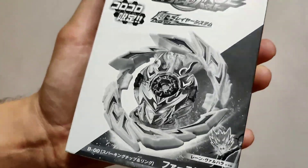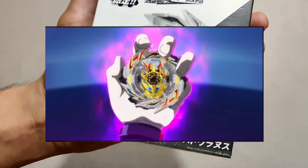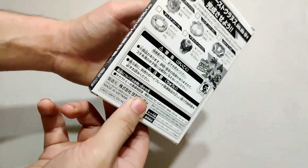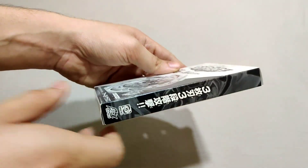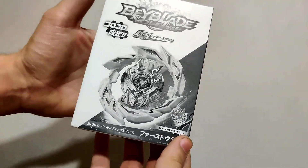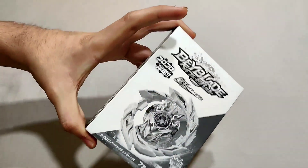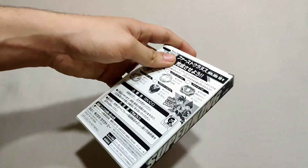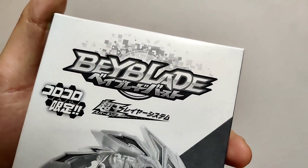The bey is called First Uranus, and it's known as the bey that Lane owned before he got Variant Lucifer or upgraded. This thing contains only the layer — not even the chassis, just the layer — which is why the packaging is also very small. It's got no chassis, no driver, no disc, just the layer and the Super King chip.